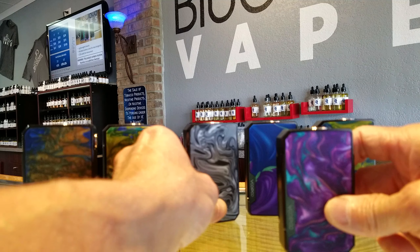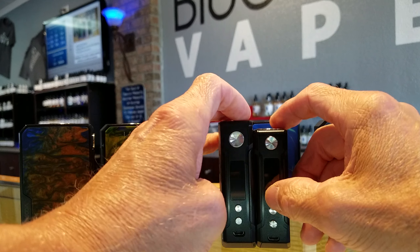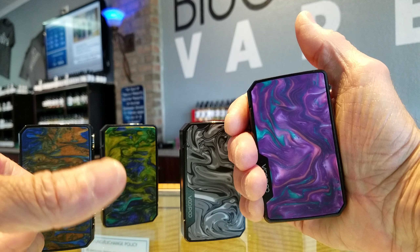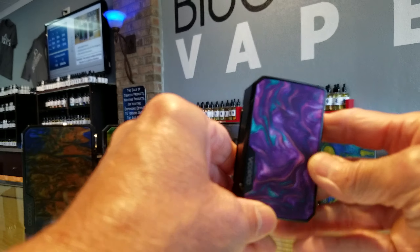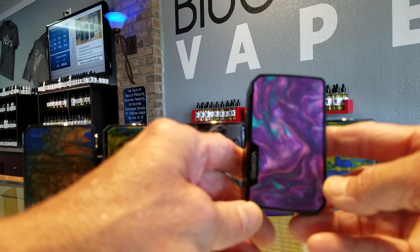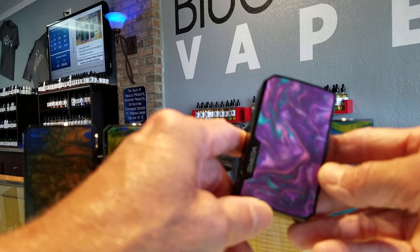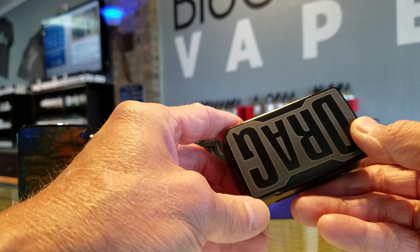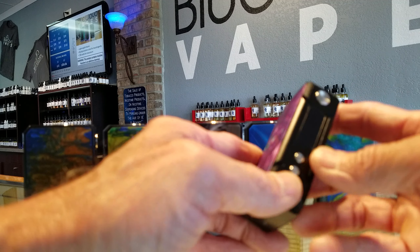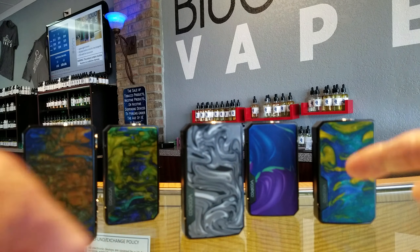Carrying on to the Mini — by comparison you can see the Mini is a little bit shorter, basically the same width. Now the difference is this is an internal battery device, really small, fits in the palm of my hand nicely. Although I'm not a big fan of internal battery devices, this has a 4400mAh internal battery, which means this thing could likely last you all day without being recharged. Given that it's so small, and it's got the FIT chipset that automatically reads the coil and goes up to 117 watts — who could say no to this?